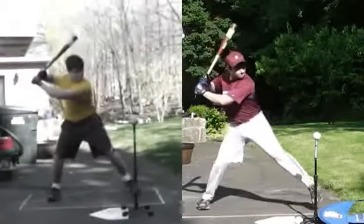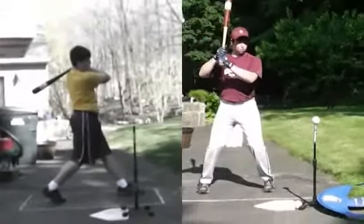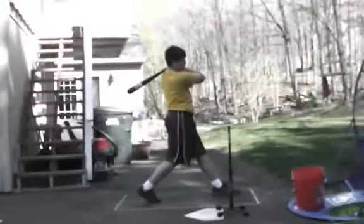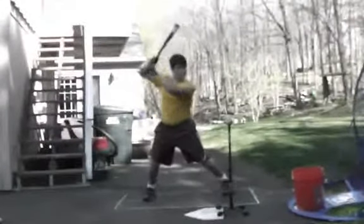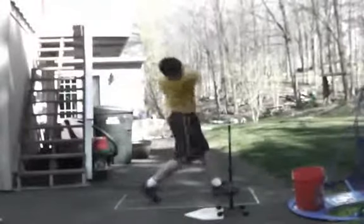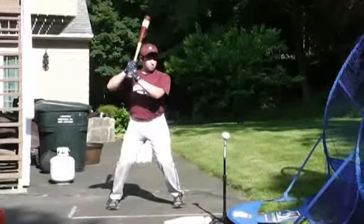Zach, you've worked very hard, and I'm very proud of you. We'll look at these in full speed a few times. And you can really see the difference from there to here with his movement.